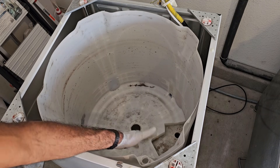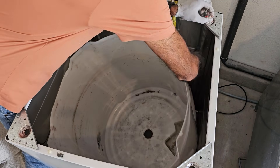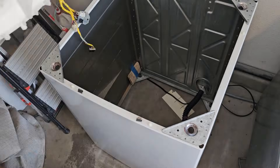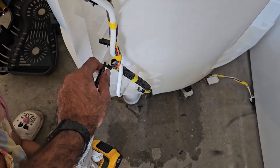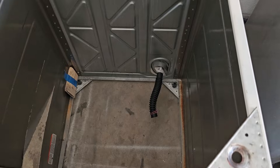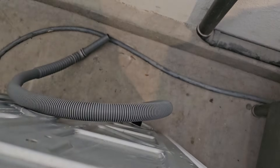The only thing left is to remove the outer tub. To do that, take off the suspension rods, then undo the wiring harness from the tub. All we're left with is the empty shell, along with the hose that goes from the drain pump to the drain hose and the drain hose still hooked up in the back.